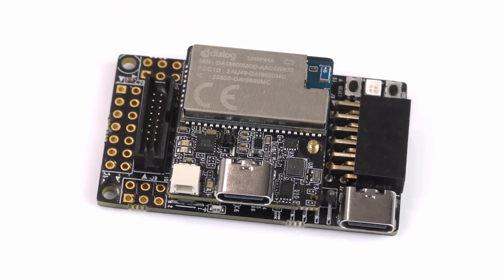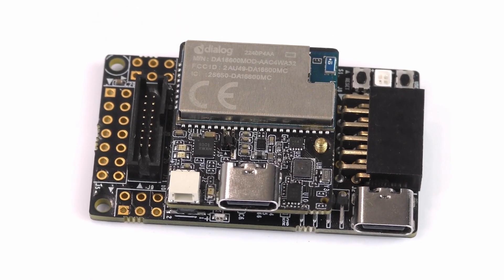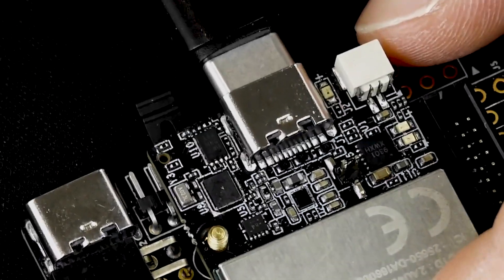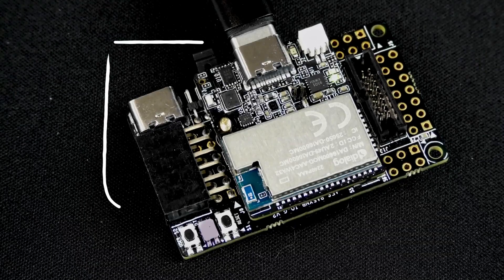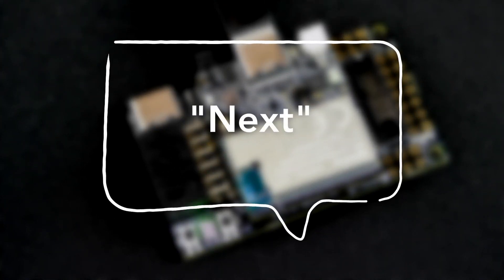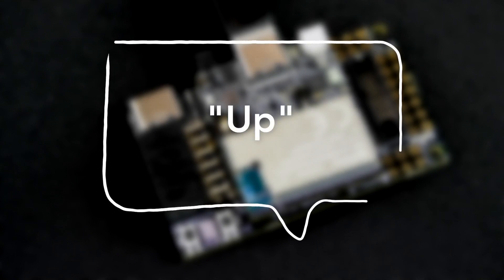Pre-loaded onto this board is a free RTOS-based keyword spotting application built around a model which detects five distinct keywords and/or phrases: "Hey Syntiant," "Next," "Back," "Up," and "Down."